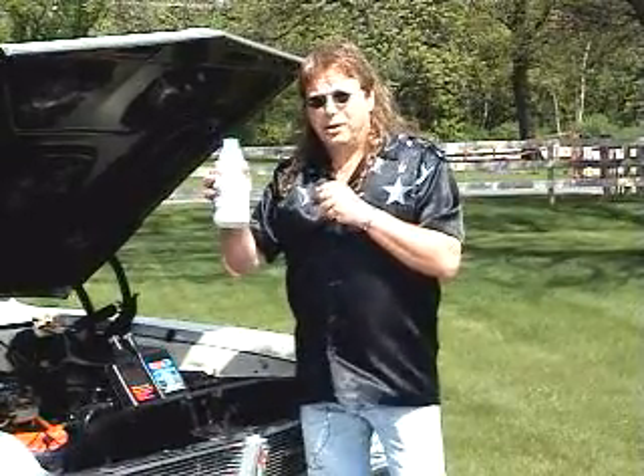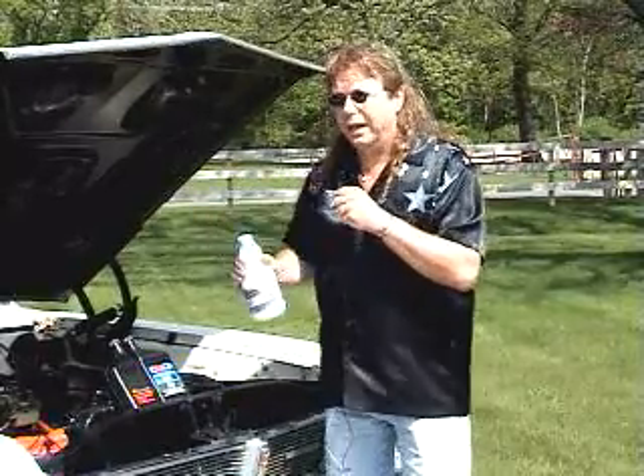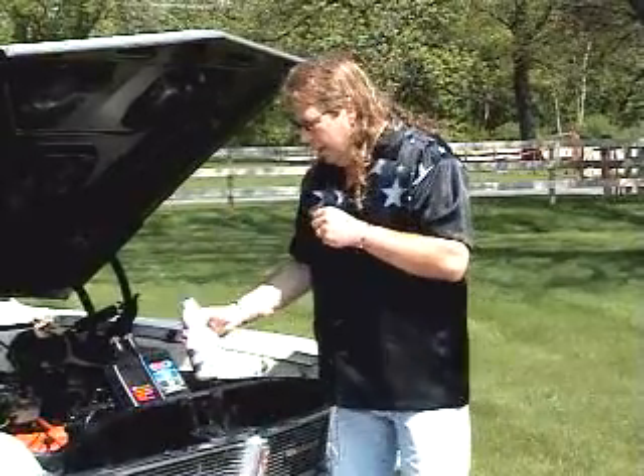Bleach makes unbelievable smoke — that's a great tip if you really want a good smoker. But for this one, we're going to do it all on horsepower and tire rubber.